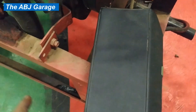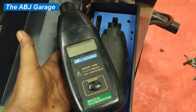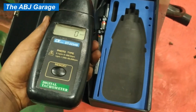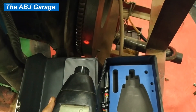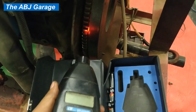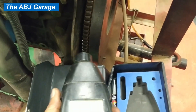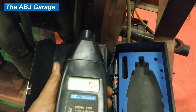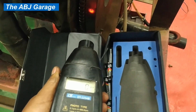For this particular power balance test, I will be using this digital tachometer. This is a very handy device — there is a button here, you press it and aim it at the place where you are going to measure the RPM. Make sure you have some reflector attached to the flywheel; I'll be measuring on the flywheel right here. The tachometer measures the number of reflections reflected back to it — that is how it operates. Let's attach a reflector and proceed.